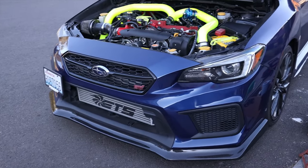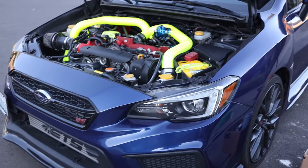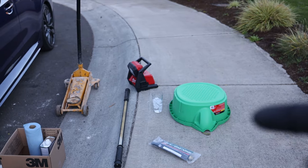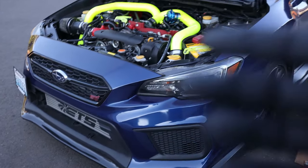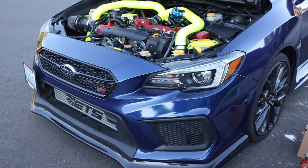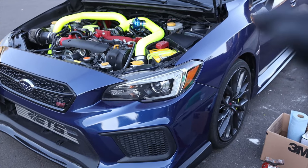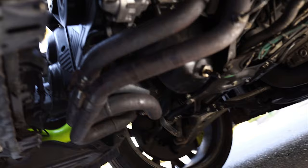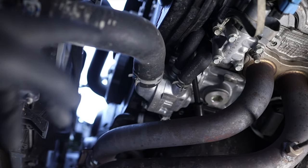The first thing we need to do is drain some coolant out of the engine. Grab a bucket, place it under the car, disconnect the lower radiator hose, and drain some coolant so it's not leaking everywhere during the install. Let me show you where we're going to disconnect the radiator hose.